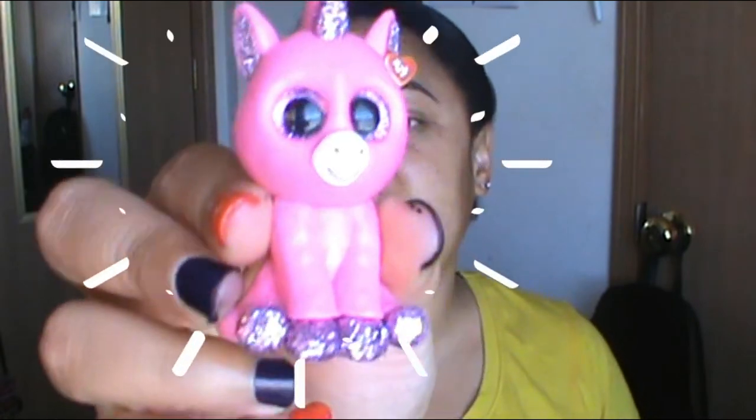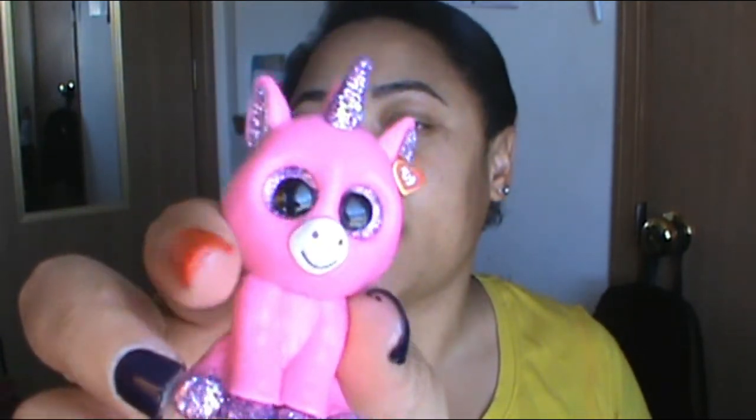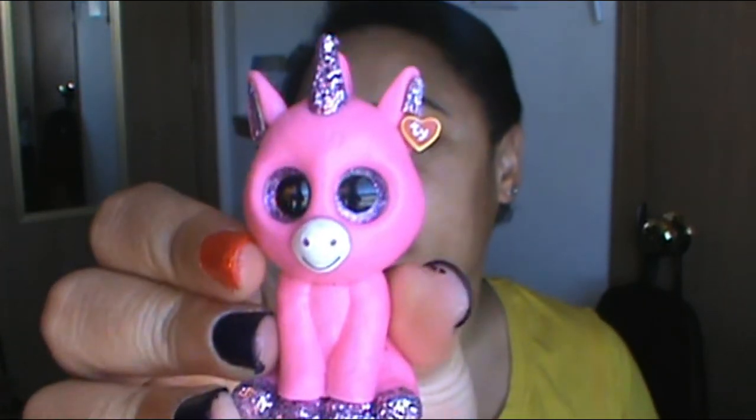Now for the Series 3 boxes — the first one is another unicorn but it's a pink one, and her name is Bubblegum. She's pink with purple glitter on the feet, ears, and horn. It's just so cute and cool, with a lovely unicorn mohawk and everything.